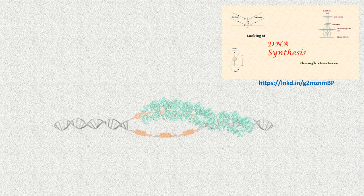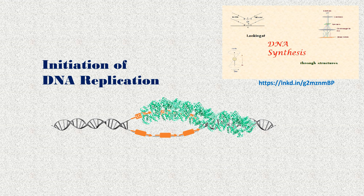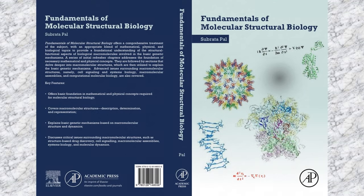This presentation is preceded by a video on DNA synthesis. Here, I am going to talk about initiation of DNA replication. I would encourage the interested audience to take a look at the previous video as well. The material contained in this presentation has been taken mostly from the book Fundamentals of Molecular Structural Biology.